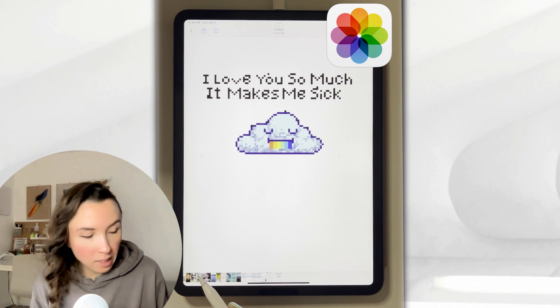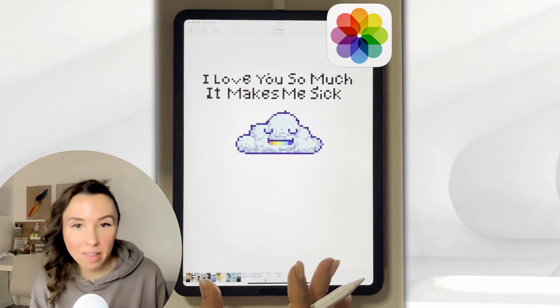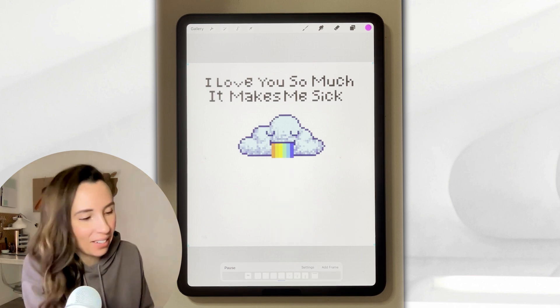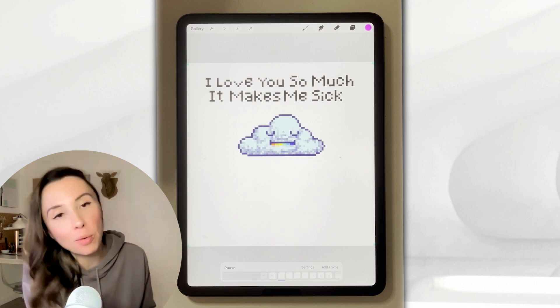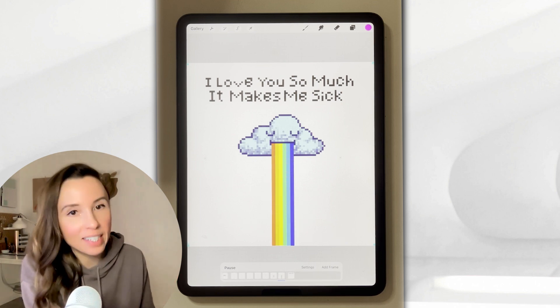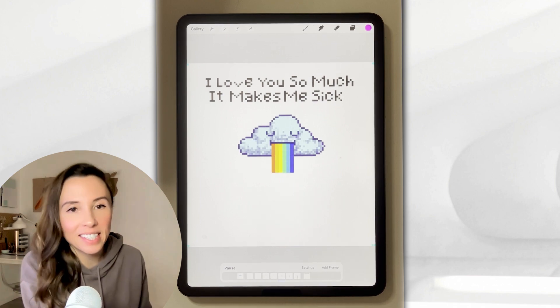Your artwork should have been exported to your photos app and should look something like this. Thanks for hanging out with me and making pixel art. I hope you like the cloud animation that you made. Remember to follow me if you want more tutorials just like this, and if you're proud of what you've made today, follow the link below to share it on my social media. See you next time, bye.